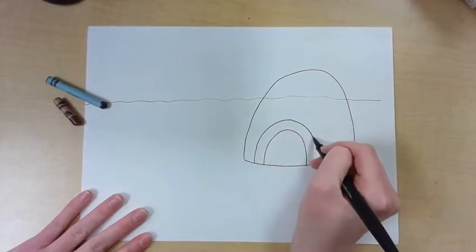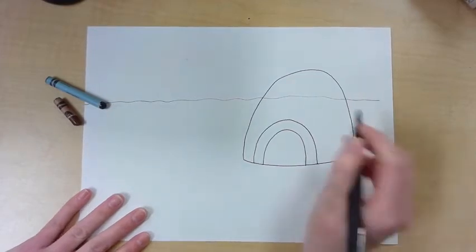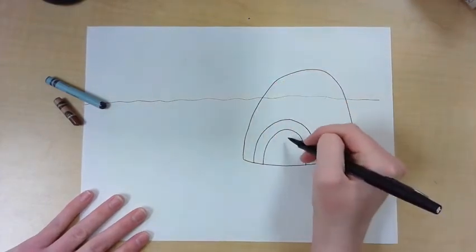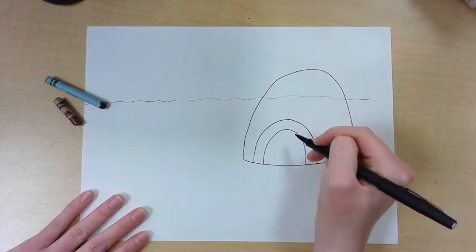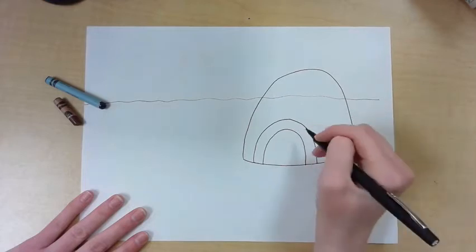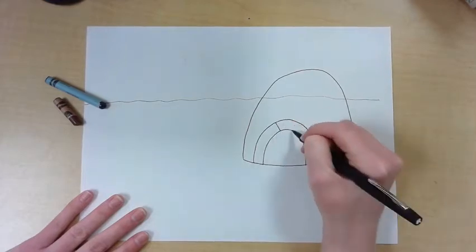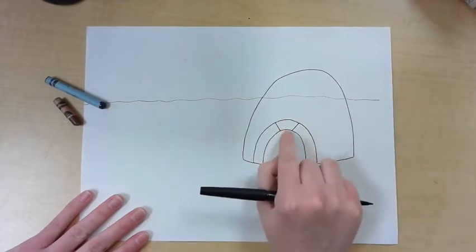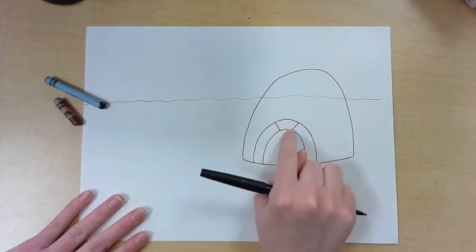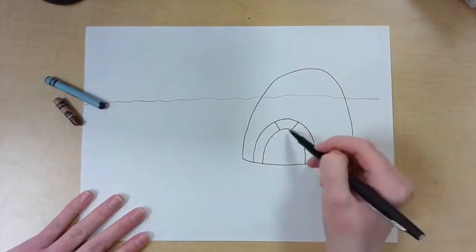Outside of that curve — not inside but outside — copy that rainbow line, copy that curve. This doorway is how people enter and exit the igloo. Now we're going to put the ice blocks on here. Igloos are made of snow and ice, which actually helps people stay warm instead of using stone. I'm going to make the keystone on the top — the keystone is the piece right on the top of this arch.